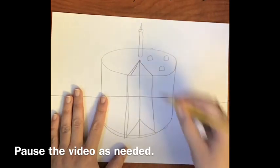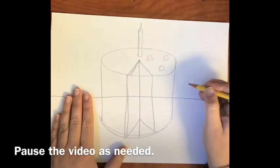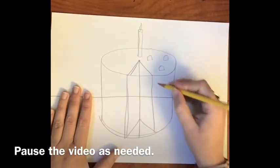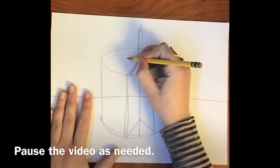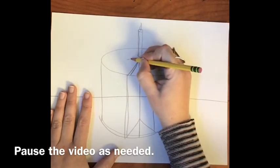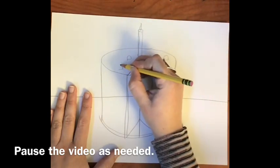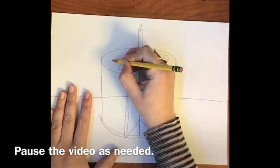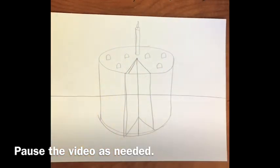It's a little crooked but I'll be fixing that when I outline and erase. It's so important to use a pencil for sketching so you can erase things like that. You can really start to see the cake coming to life. I need to finish the decorations on the top, so I'm going to do three more semi-circles on the left side so it is symmetrical. Now I need to erase, so I'm going to erase the horizon line that you can see through the cake.